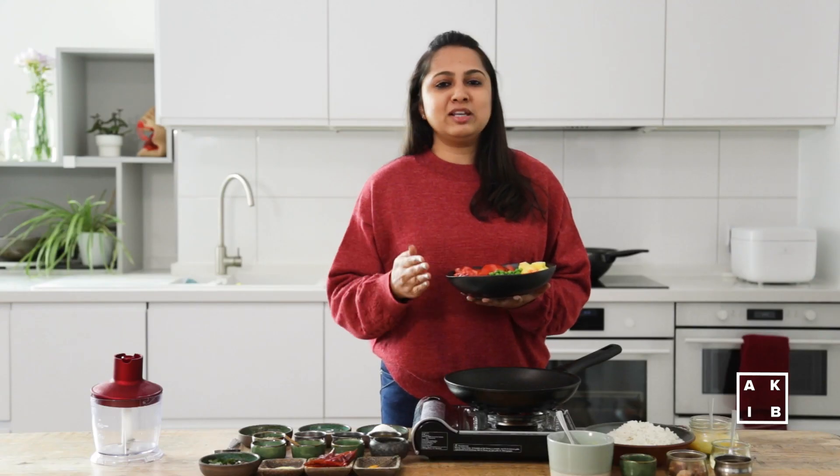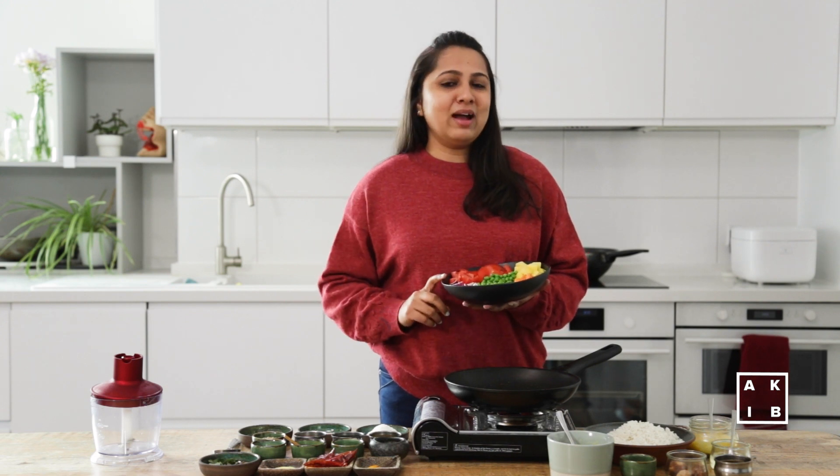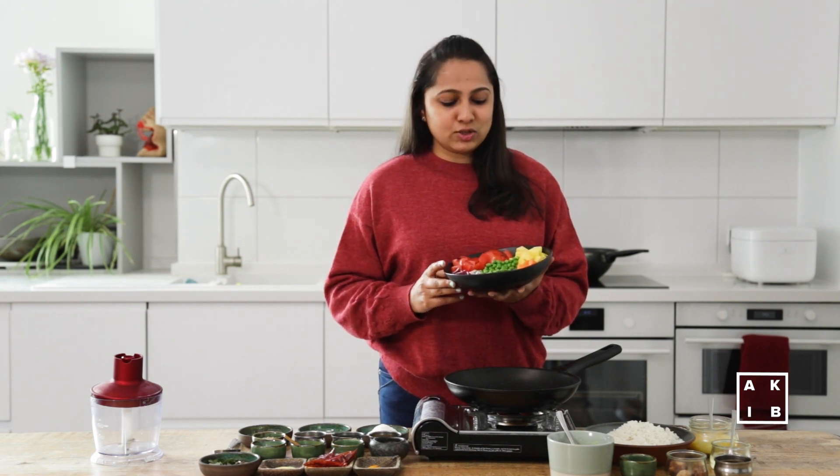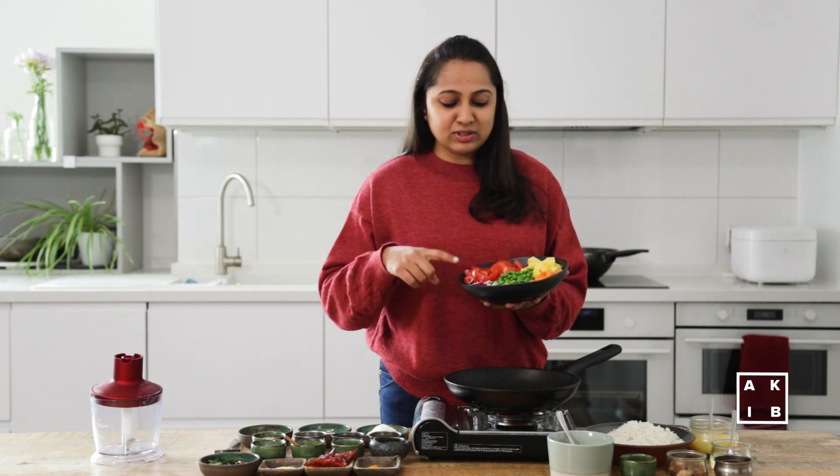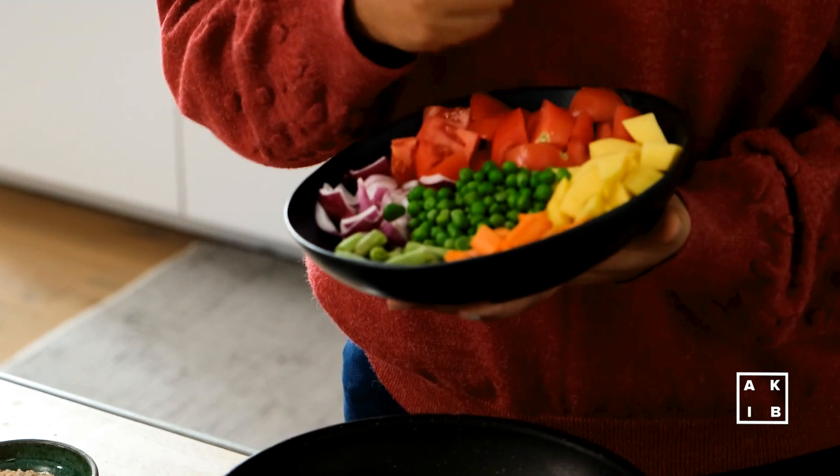When the royal recipe was made, it was basically a no onion, no garlic, no veggie dish, but we would like to add some nutrition into our dish. So today I will be adding some tomatoes, onions, beans, peas, carrot and potatoes. You could always add other veggies of your choice.